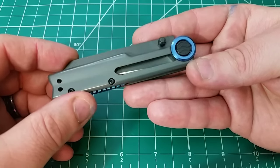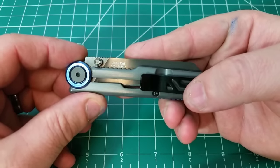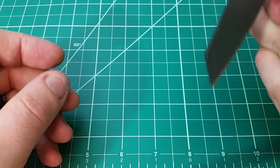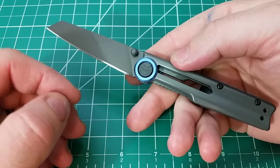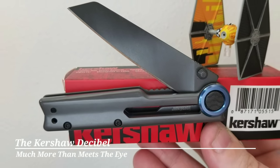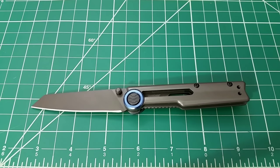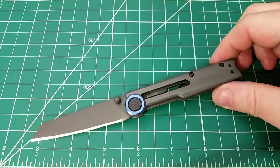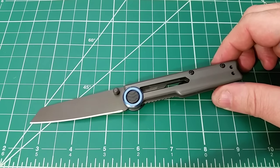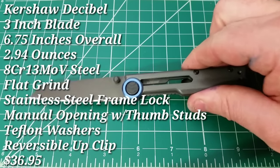I know exactly what you're thinking. There's no way that this is actually a functional knife, right? Hello out there. And guys, let me start off by being completely honest and say that there was a part of me — a pretty big part — that thought that this knife, the Kershaw Decibel, would be a complete disaster.